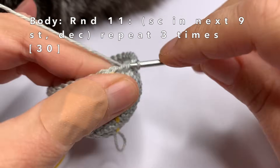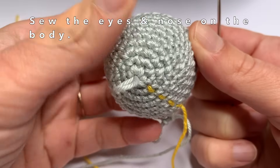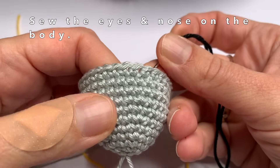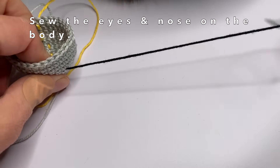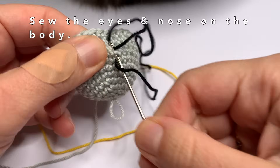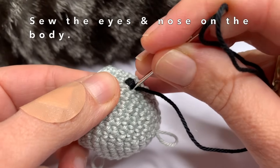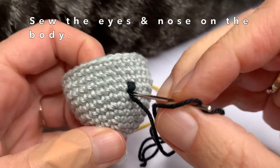Now I'm going to show you how to sew the eyes, the nose, and the stripes on the body. We're going to start with the eyes. The eyes are going to be sewed over round eight — on the front of the body, where you started all the rounds. I'm going to sew over round eight a few times until I think my eye looks good. Once you're happy with your eye, go with your yarn into the head, and we're going to make the second eye five stitches from the first eye that we made.